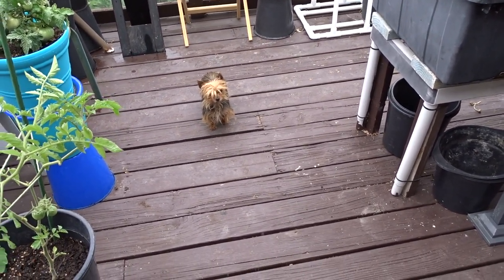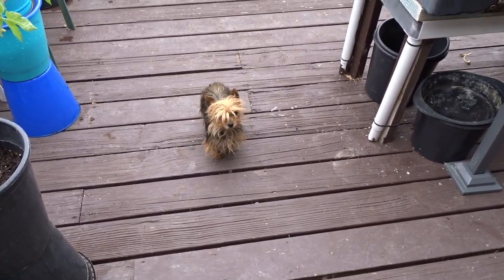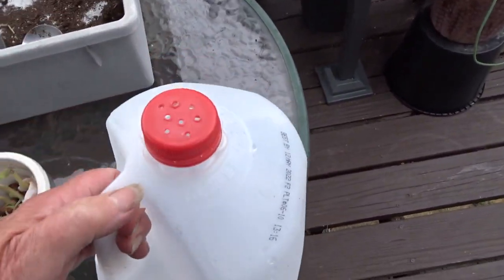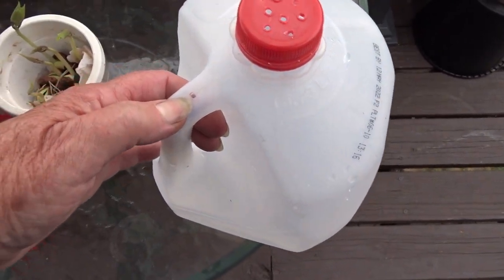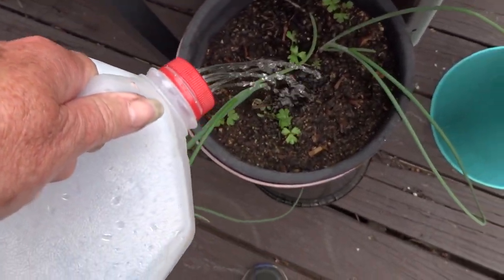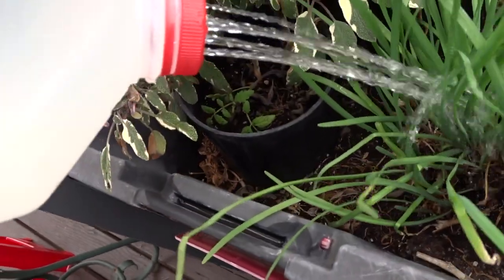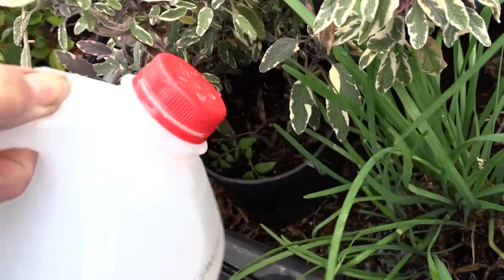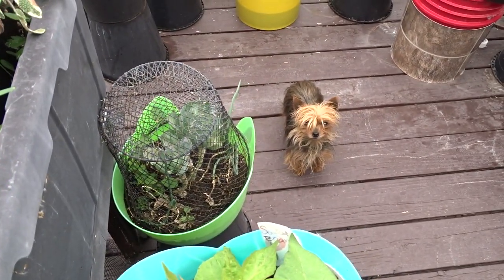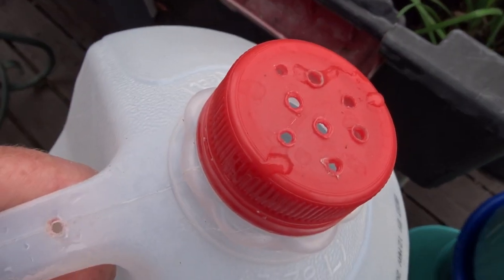Bonus tip: if you've got milk jugs and don't know what to do with them, make some holes on the top and make a hole there too so the air comes out — and you have a nice watering can. The reason you want an air hole is if you hold it in with no air, sometimes it will block up and the water won't come out right.